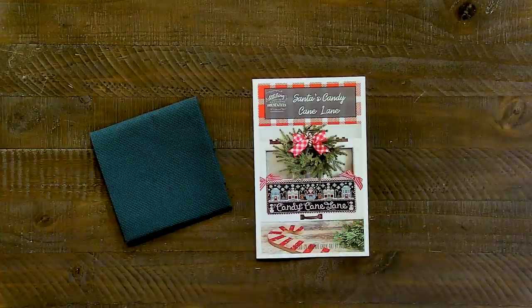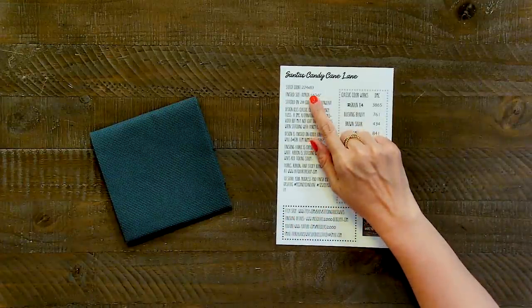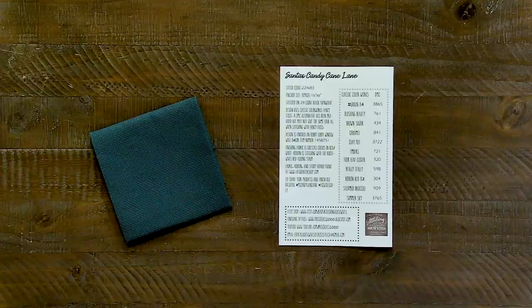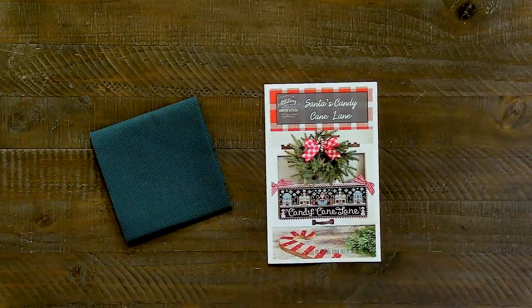I also want to stitch Santa's Candy Cane Lane for Jolly July, but I'm not sure if my time is going to allow for it — so it's a maybe. It's a brand new pattern and it's pretty big: 83 by 224, finishing about six by 16 inches. They stitched theirs with classic color works.